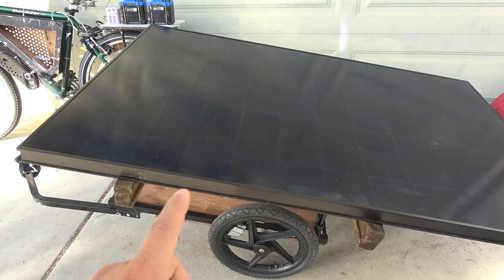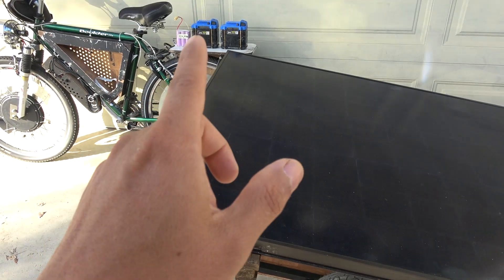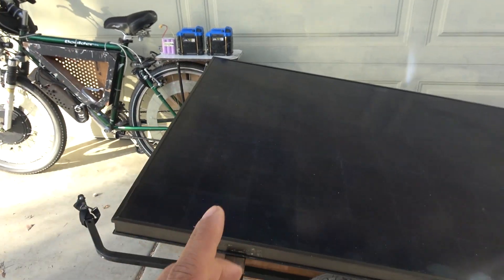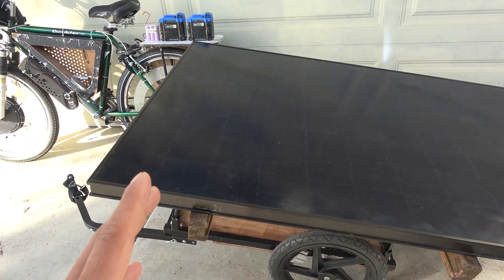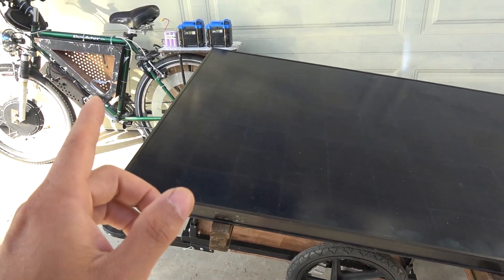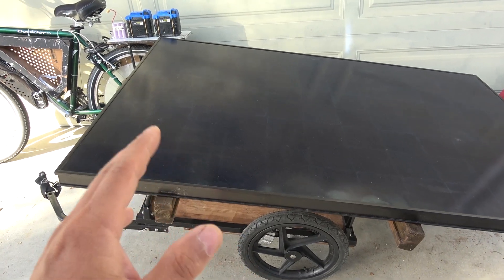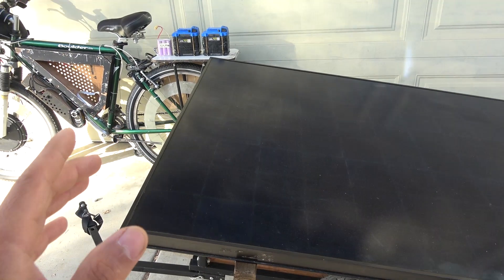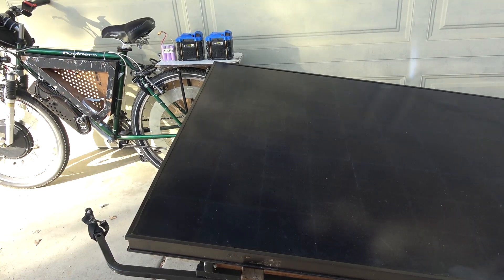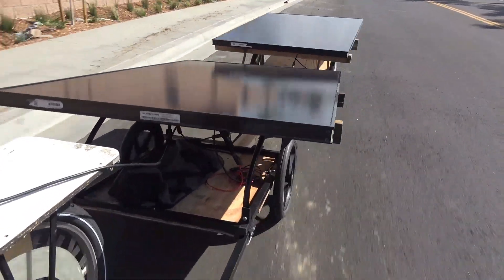In my previous video, I used a solar panel to power my e-bike without using a battery pack. It did not go well. I was able to get to only about 8 miles per hour before the power cuts out. I added another solar panel in the back and resolved the power problem, but I was still only able to get to about 10 miles per hour, and it was hard to control because it starts to fishtail.